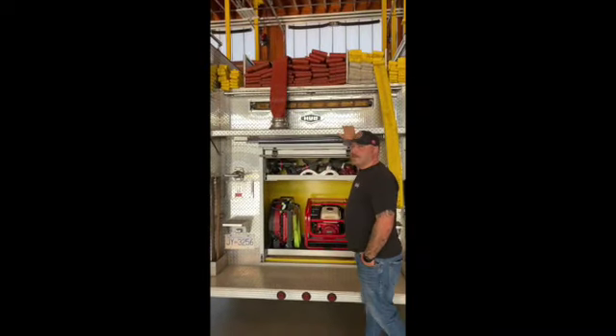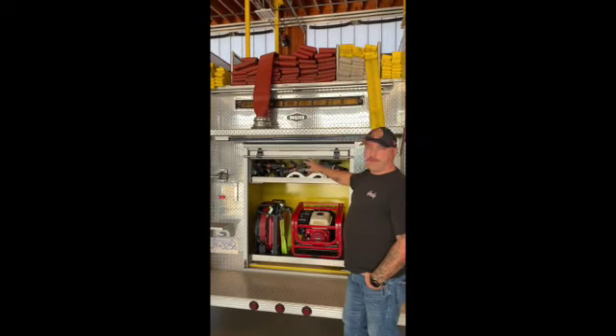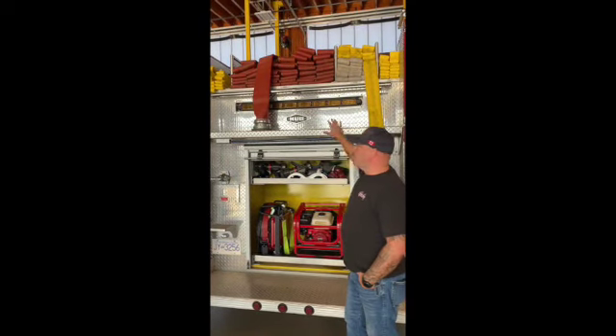Spare nozzles. This truck is actually a CAFS-capable truck as well, so that's where we have all the extra nozzles in case we need to swap operations.